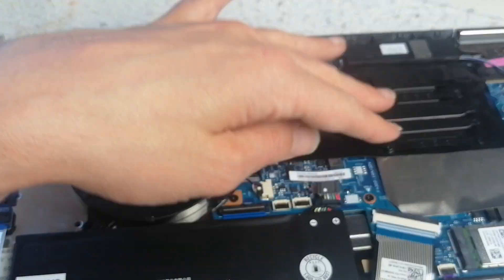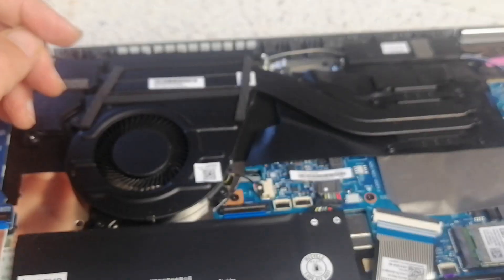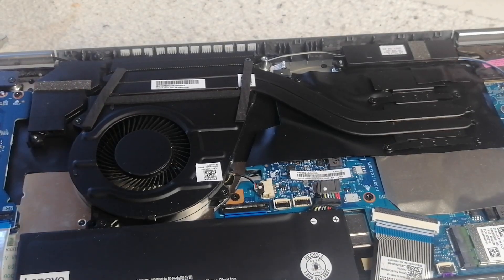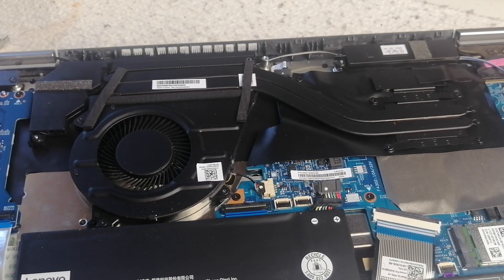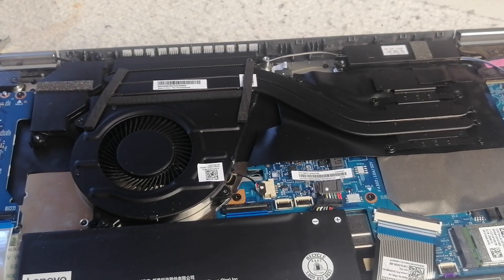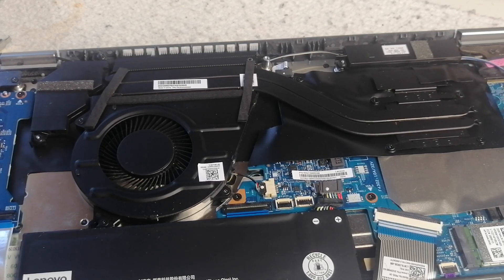To do the thermal repaste you'd need to take off the four screws here, remove this tape, and then put some thermal paste — or it may just be a thermal pad underneath. I'm not 100% sure on this one, so you may not need to repaste. Anyway, that information applies just for this particular laptop. Thanks so much for watching, hope this helped — please like and subscribe and I'll see you on the next video.